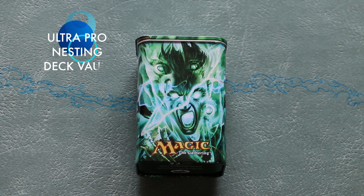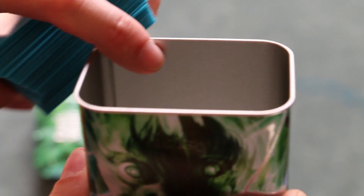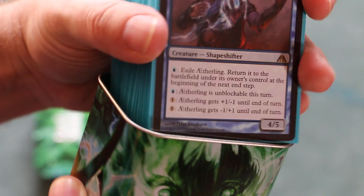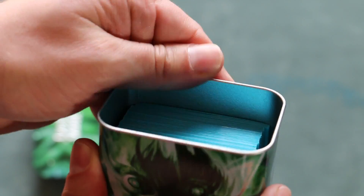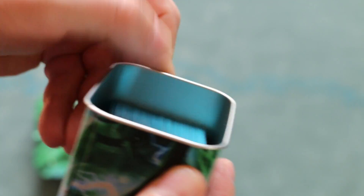In addition, the simple flip lid was flimsy and would snap off easily. But Ultra Pro responded to these problems and redesigned their metal deck vaults into the nesting deck vault. The nesting deck vault has a smooth, rolled-out edge that prevents card jamming — there's no lip or edge whatsoever for your cards to catch on. Getting your cards in and out of the new style is a breeze, smooth and simple. There's nothing to break, nothing to snap off. It's a fabulous design.